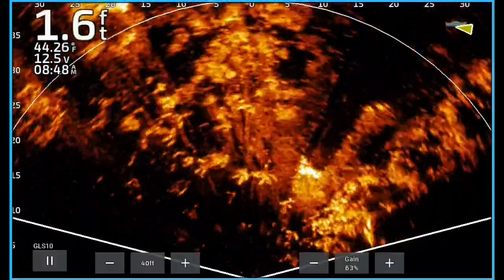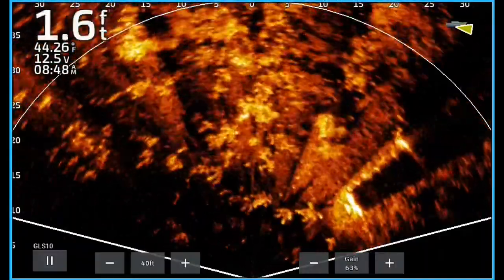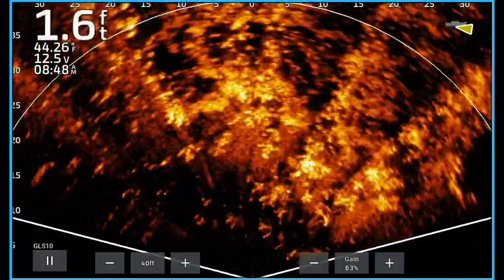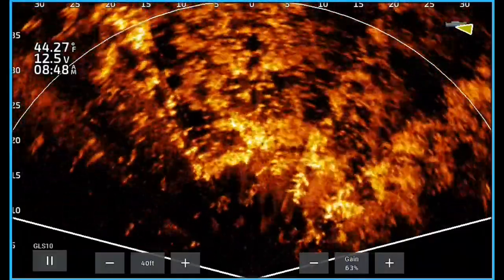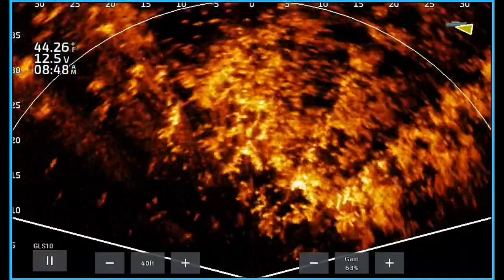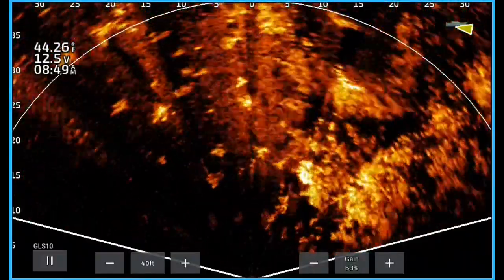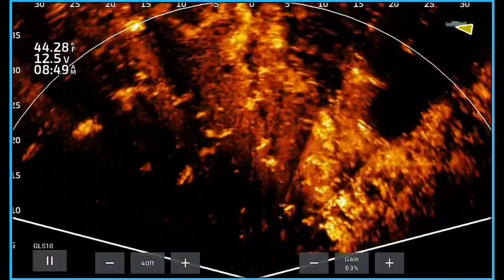What we're looking at here is fishing the edge of a grass flat, out where the grass flat falls off into the deeper water. If you look right here, you can see where it gets dark on the left side of the screen — that is where the water gets a little bit deeper. I've sped up the video to make it easier to watch, but right on the edge of these grasses you're looking for those little pockets or isolated pieces of grass.